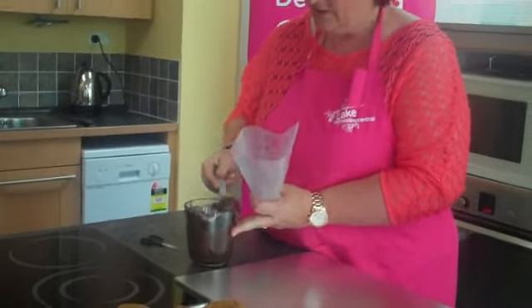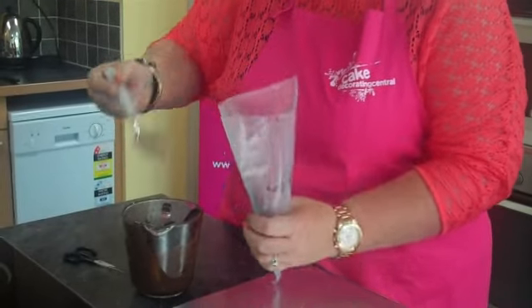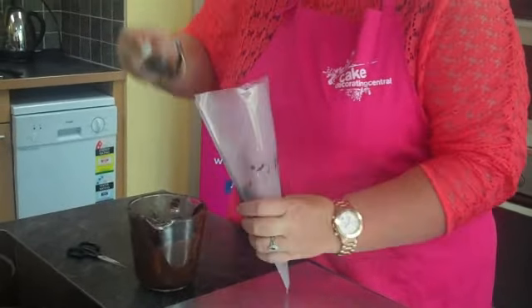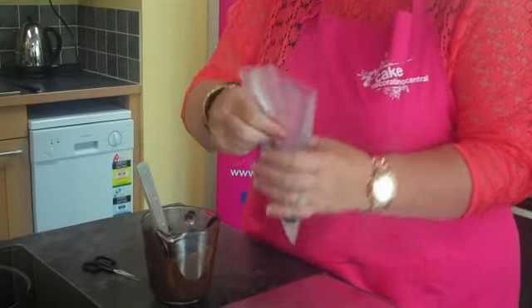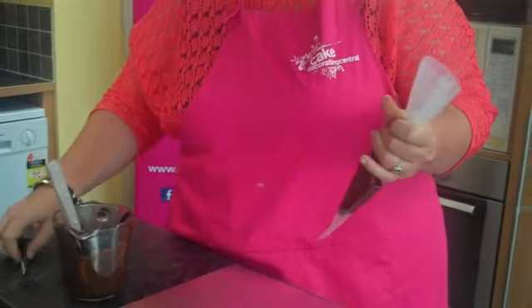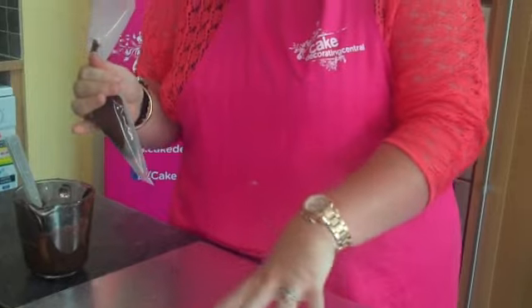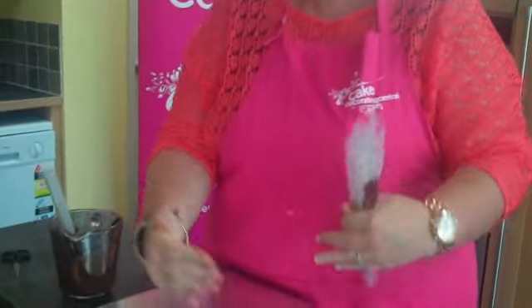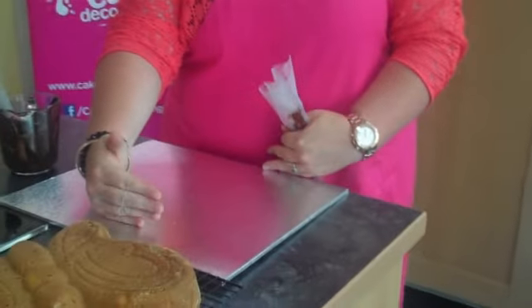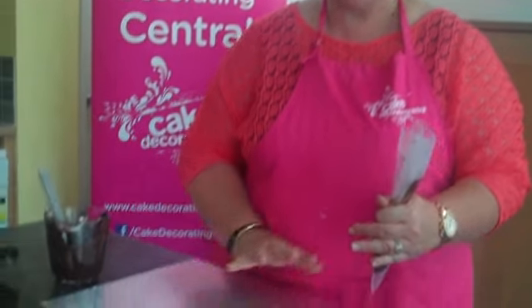All I've done is melted some chocolate — it was just chocolate buttons, not couverture or anything like that. I use dark chocolate because I like how it stands out. The first thing I'm going to do — I generally use a 14 by 16 inch board for most Wilton tins. If it's too deep one way, you can use a 12 by 16, but with a 14 by 16 you can also put a lovely scroll down the bottom with writing on it.